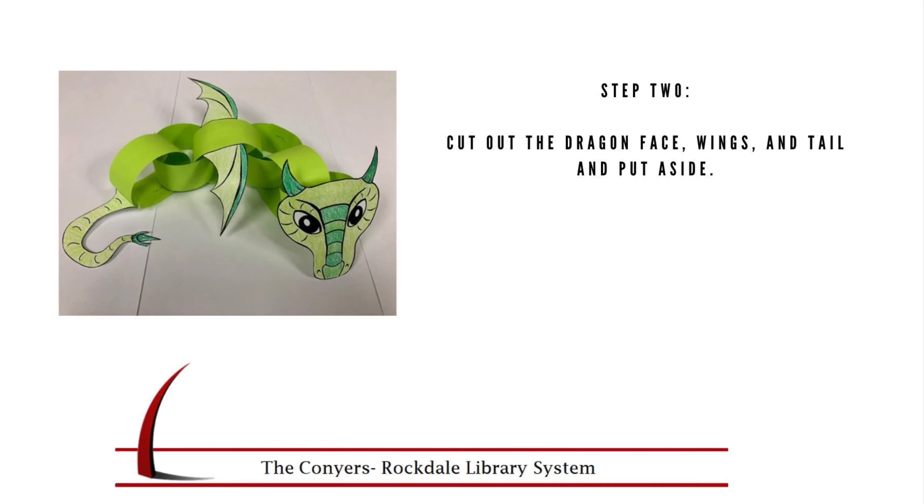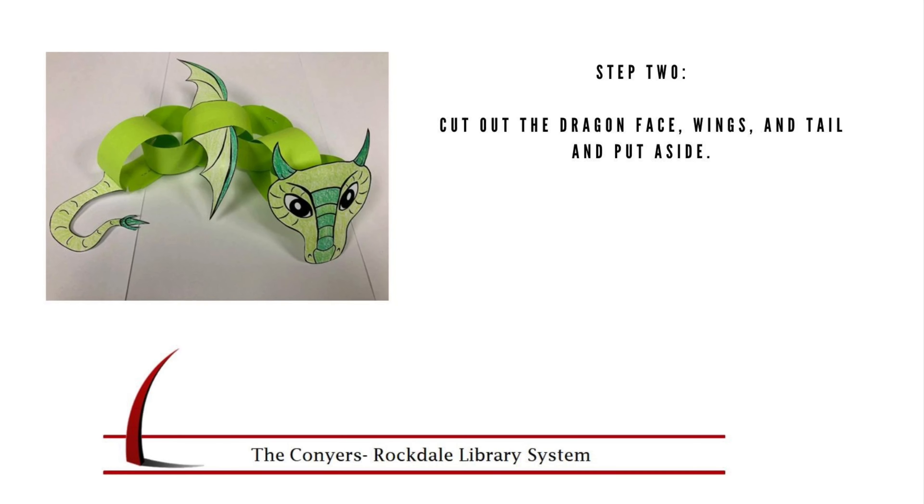Step 2. Cut out the dragon's face, wings, and tail. Put these aside for now.